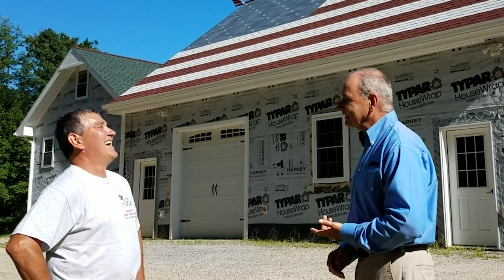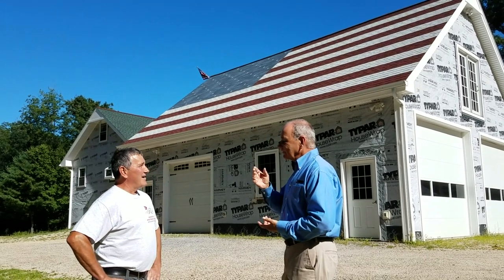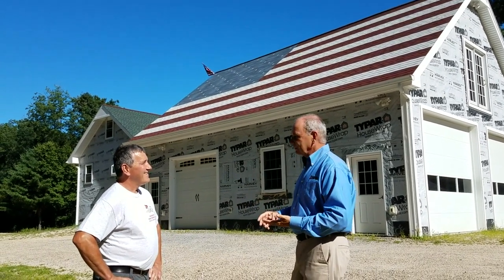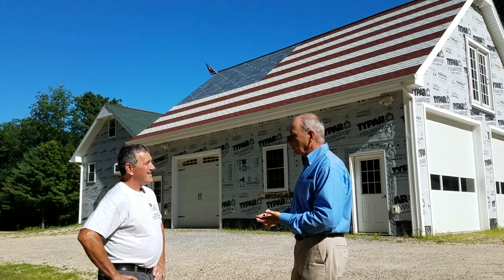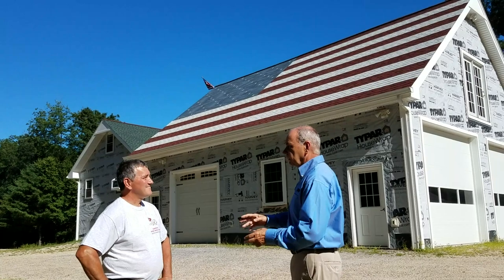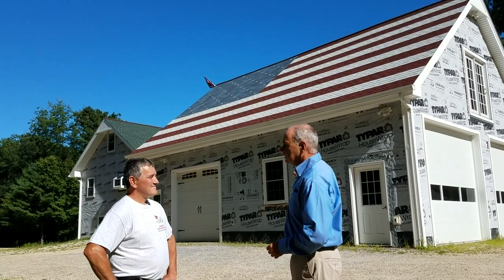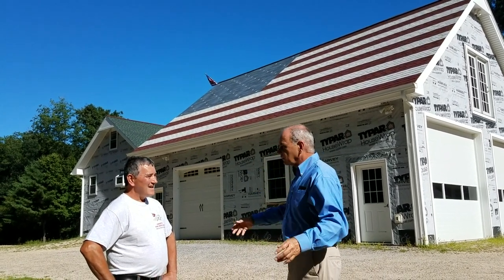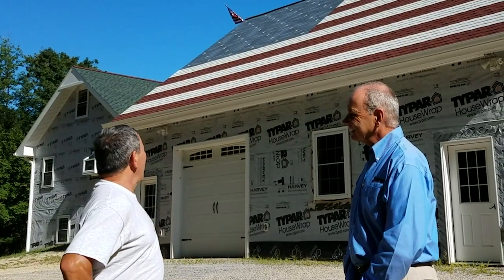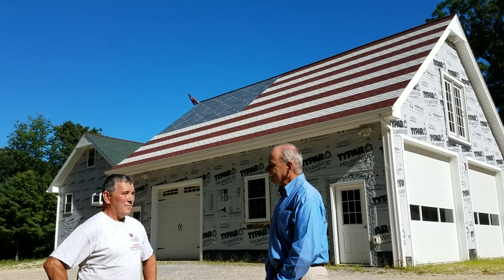Now, have you thought of doing other flags? What about a Canadian flag, do you think? I'm sure I could do anything — it's just all about the math. There are a lot of flags in the world that are pretty easy, like Poland — it's red and white. That's amazing. You've done this independently, you didn't get this idea from anyone else. Nope. Have you done anything else that's sort of off the wall? No, I have not. But I would like to do other flags for other people if they'd like.